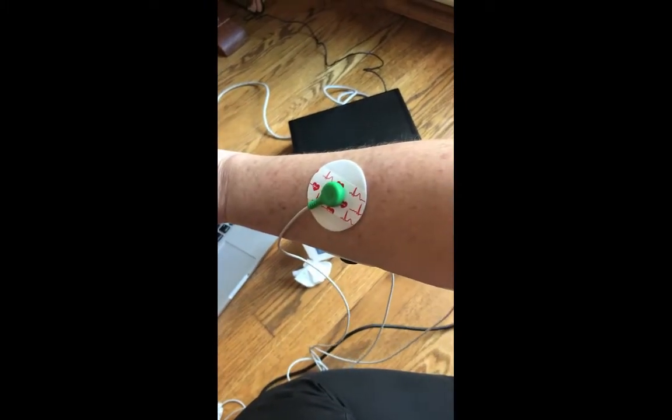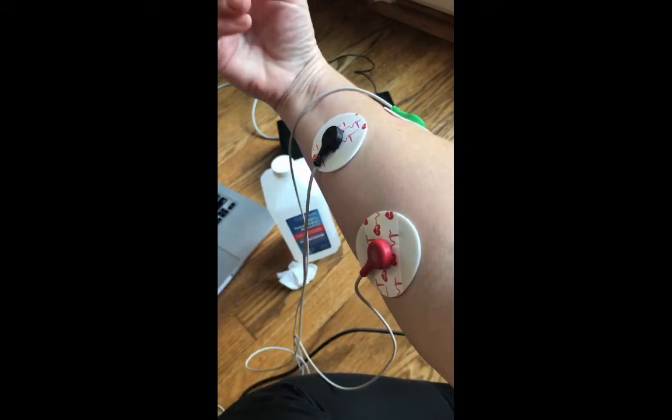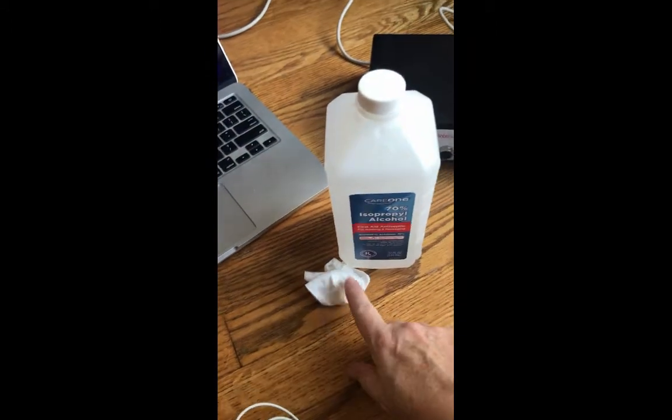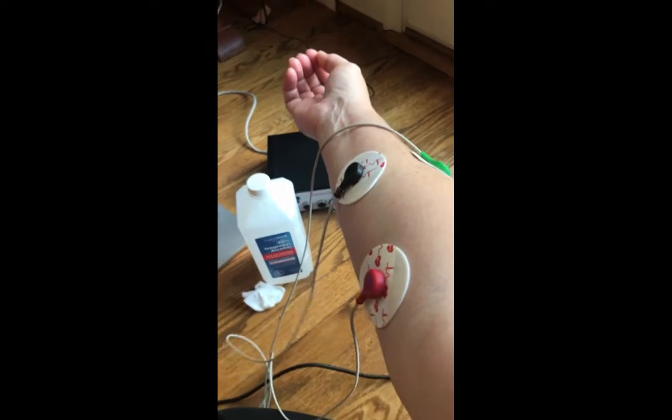I've got my electrodes on. Here's my green ground electrode. I have my red and black electrodes on my anterior forearm — I'm going to measure EMG activity of my flexors. Make sure that you clean your skin off really well with alcohol before you try to take any measurements.